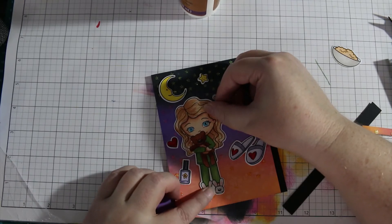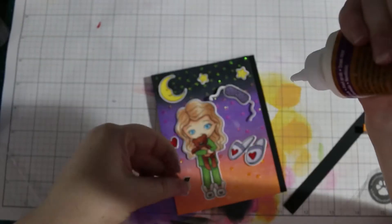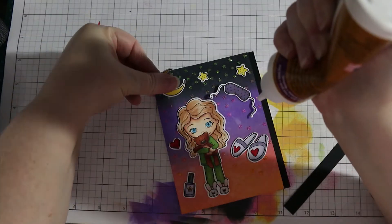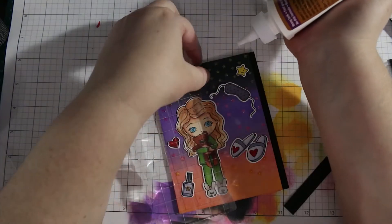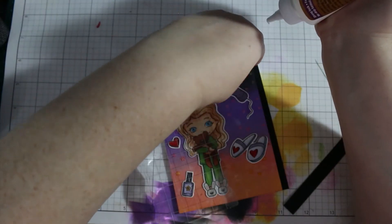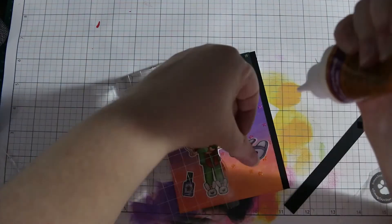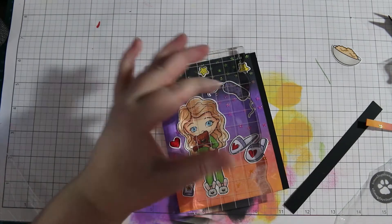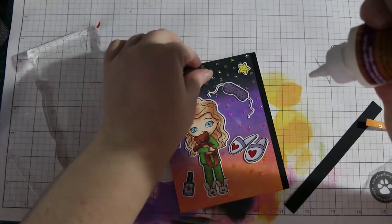Now that I've figured out the placement, I'm going to start adhering the images down with some tacky glue. Because I have the glimmer paste, they didn't want to stick real well, so I pulled out my acrylic block and used that to hold them down so they would adhere better to the card. Now I have to wait so I can stick that last little star on.